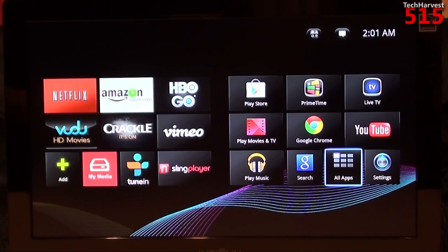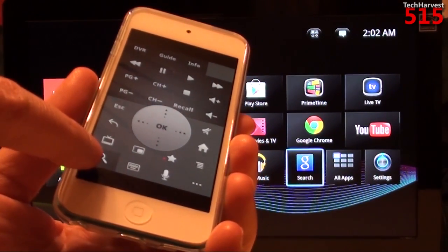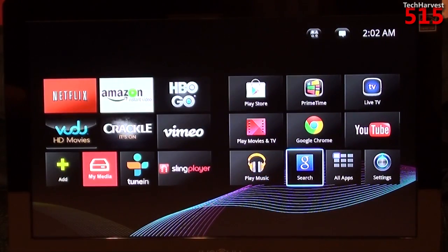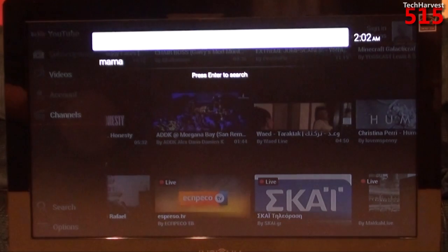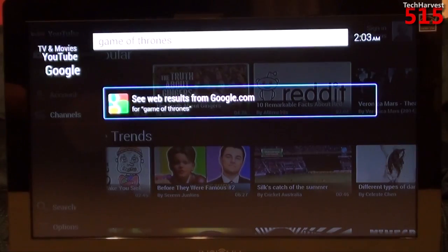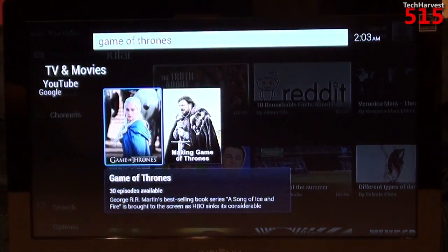Like any Android device, you have your regular settings. You can do a Google search by going to the search icon or hitting the search button on your remote. It brings up a universal search — I looked up Game of Thrones and you can do a Google web search, search YouTube, or look in TV and movies where it will allow you to rent it.